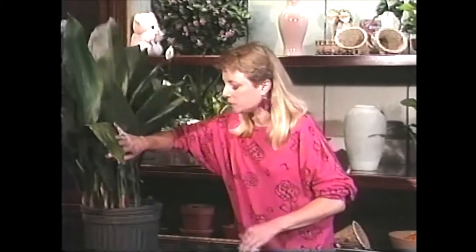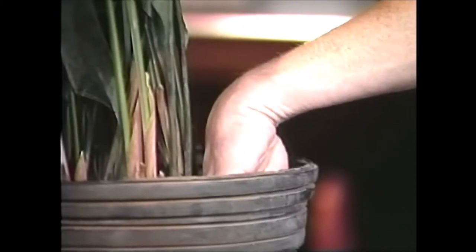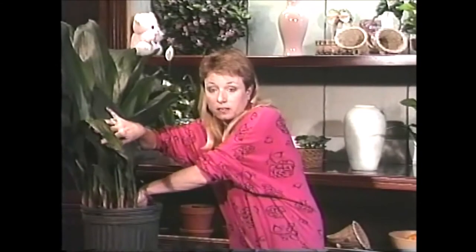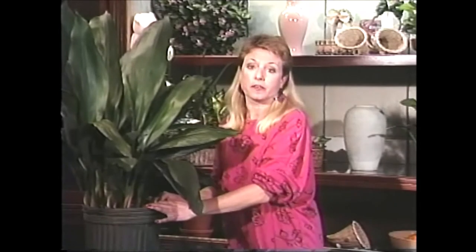You do want to water this plant, though it doesn't need water very often, especially if it's sitting in a fairly dark place. Check the soil from time to time and when it's dry about an inch and a half below the soil surface — check a couple of spots — then go ahead and give it about a quart of water. If you have it in a brighter place where it gets a little bit of sun, give it two quarts of water.